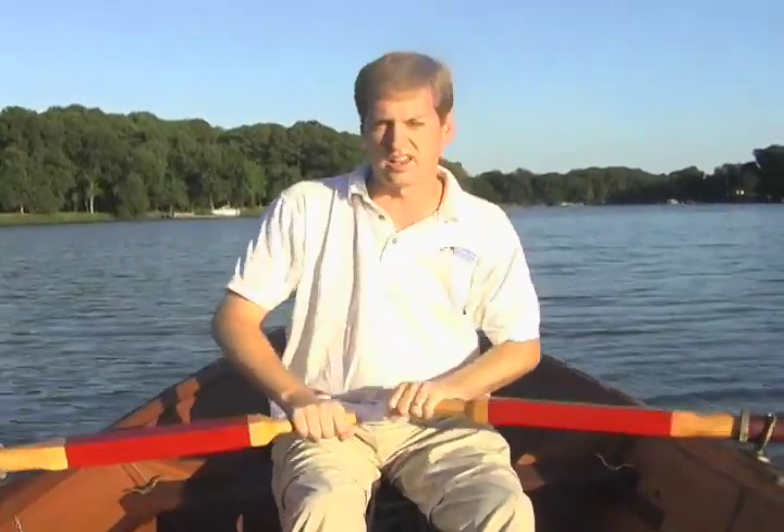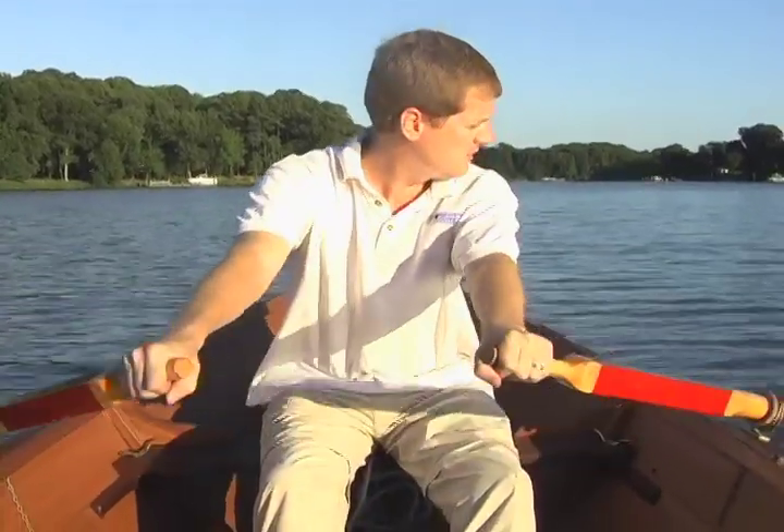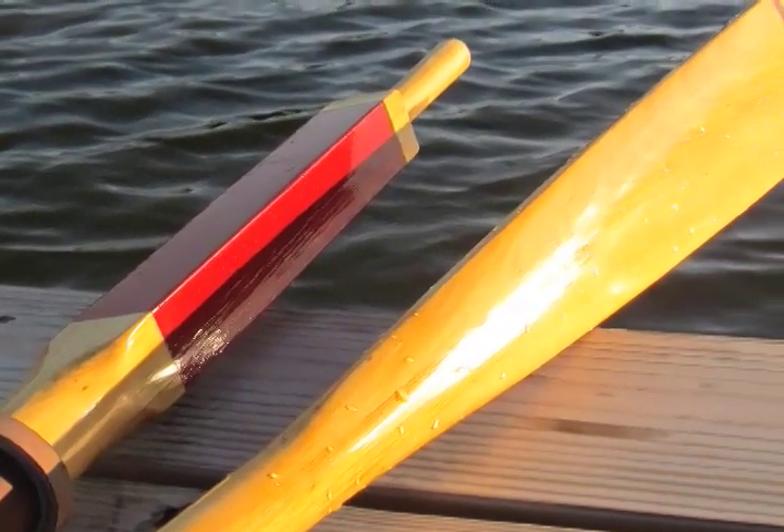They're also more resistant to flutter. Flutter can tire you out over a long time — that's where the oar shudders as it goes through the water. These oars are very well balanced. They slide in and out of the water without any fuss at all. The only reason for really large oar blades is if you're racing and you need to accelerate quickly. Once you're up to speed, you're just cruising along at 50% pressure, which is how most of us row. These oar blade sizes are perfect.